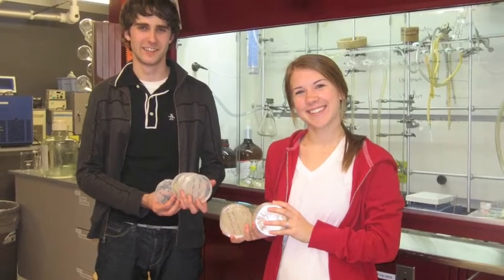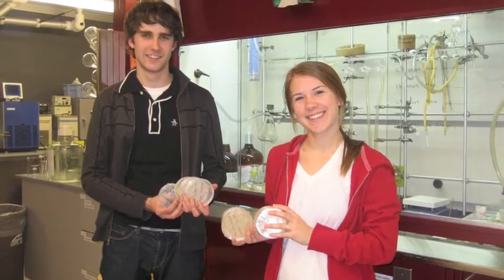For us, sterile technique was the hardest thing to learn. At the end, we had about 10% of plates go bad just after pouring them. I don't know if that's high or normal — it's probably a little bit high. We probably could have done better.